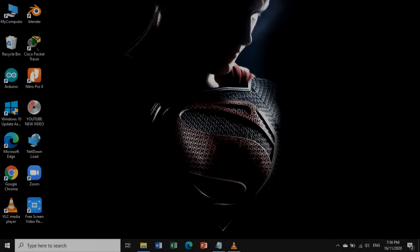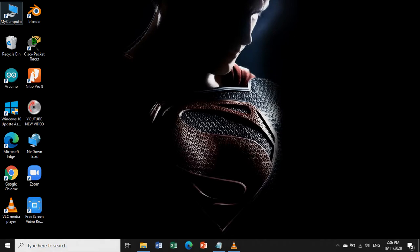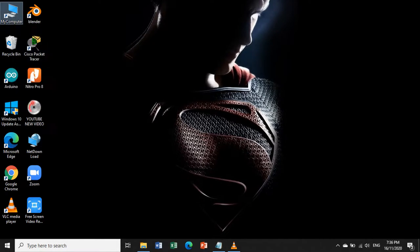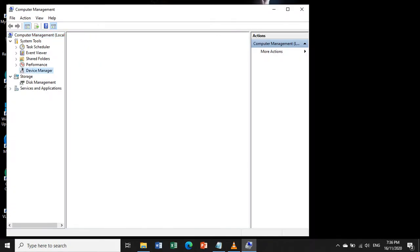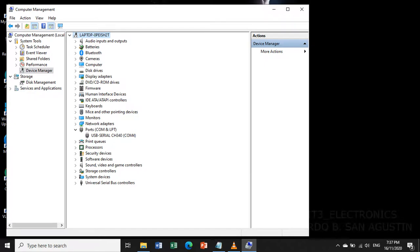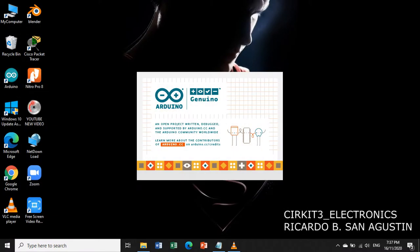After connecting the Arduino to your laptop or computer, let us verify the connection by right-clicking My Computer, go to Manage, look in Device Manager, then look for the communication port used by the Arduino. If it is properly connected, then let us open the Arduino IDE or Integrated Development Environment.